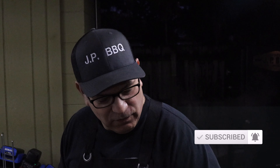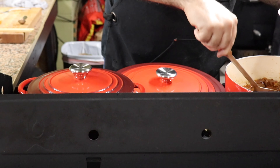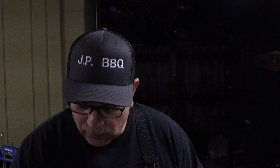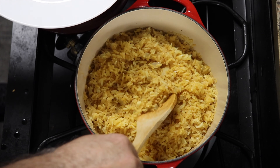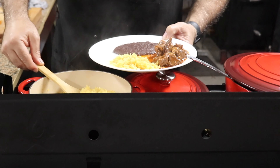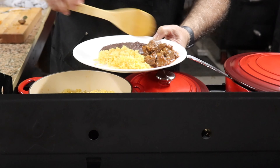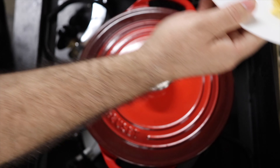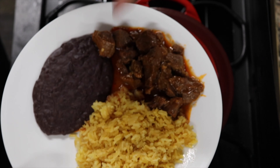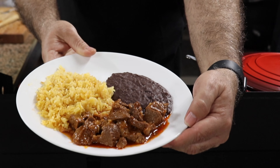Let's go ahead and get this plate dished up. We're going to start off with a little bit of our beef stew — or in Mexican terms, carne guisada. Looks good. Put a little bit of carne guisada right here on the side. Now we're going to add some rice — nice and fluffy. So this, my friends, is a typical Mexican dish: carne guisada, frijolitos negros, and Mexican style rice. Just take a look at that — does that look fantastic or what?